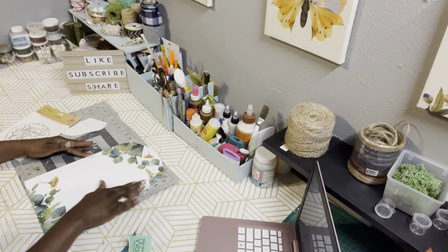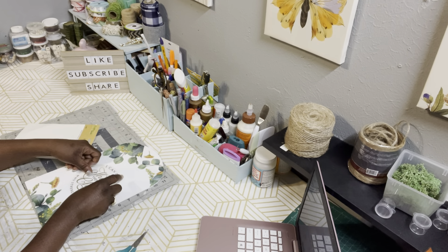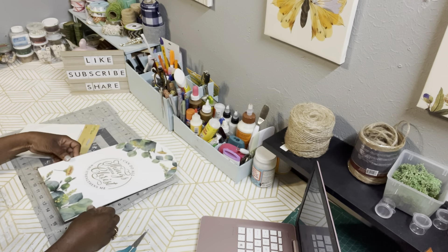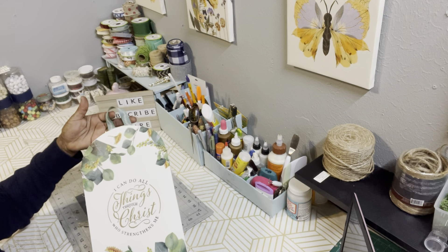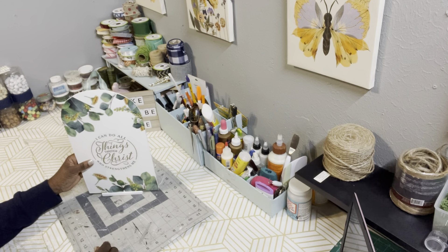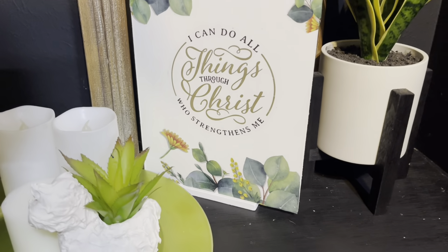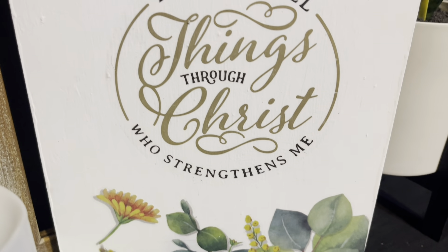Now that I have my peel and stick greenery in place, I'm going to take the other peel and stick sign lettering phrase and put it in the center of the sign. I'm going to use my fingertips to smooth it out and go over everything with a coat of Mod Podge. I also took a piece of ribbon from Dollar Tree, added a hanger, put the craft paper on the back to cover it, and used a little standing sign from my stash so it can also be a standing sign. I absolutely love this one.